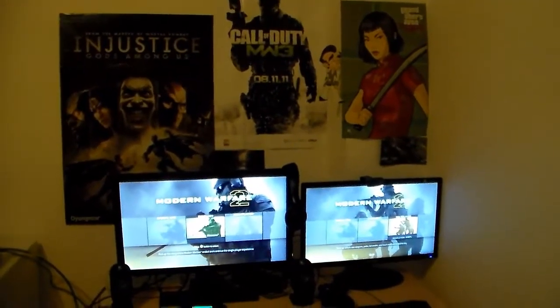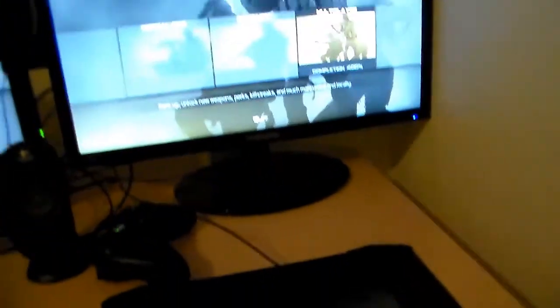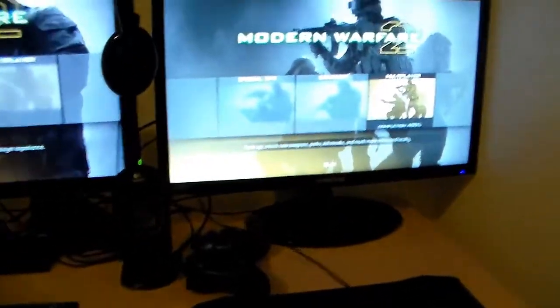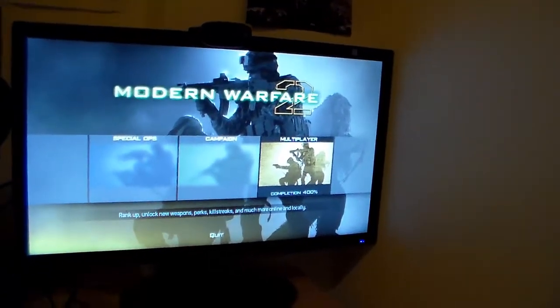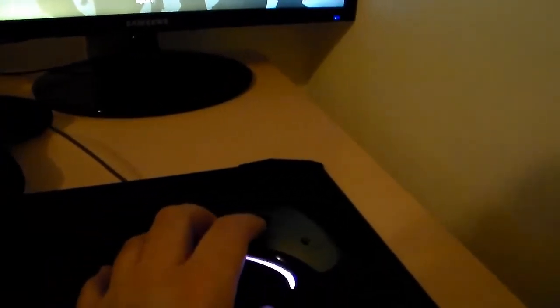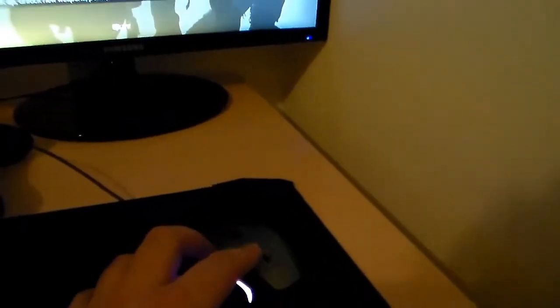Let's start first with my PC setup. I got a small monitor, 21 and a half inch, and this Logitech G300 mouse, basically for shooters. Under it, there's a Roccat Alumic mousepad made of aluminum — it's a really good surface, it glides very well, especially in shooters.